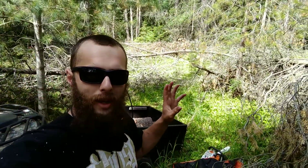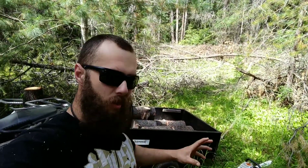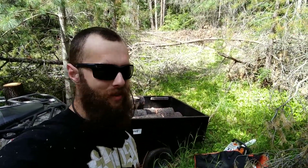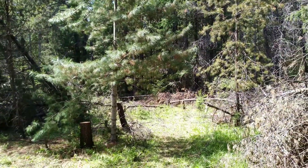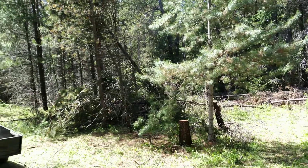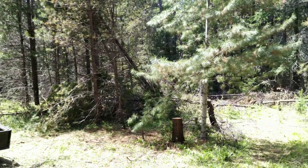We're continuing the cleanup effort today, and you can see that we have a load of firewood ready to go get stacked, and we're making a little bit of progress. It's slow going because there is such a mess, but I think we're going to get a lot done today. Hopefully, at least. We'll see. So it's getting there — still got a lot more to go, but it is getting there.